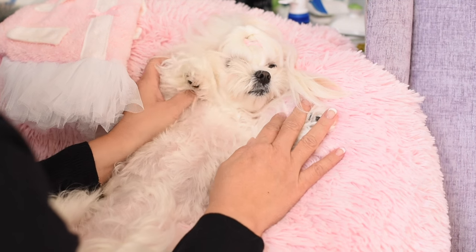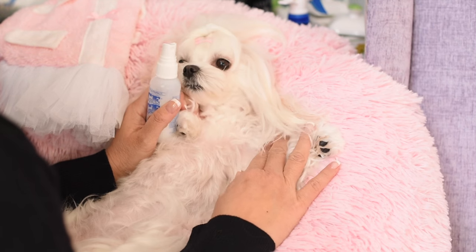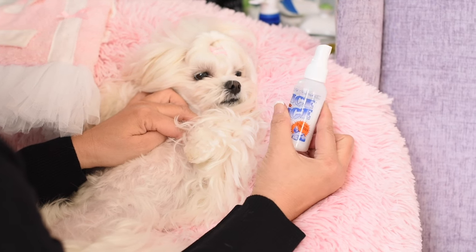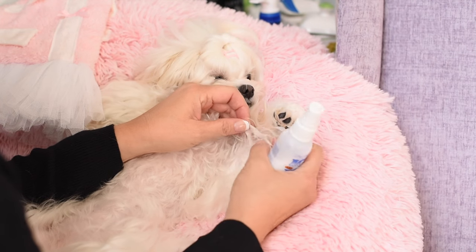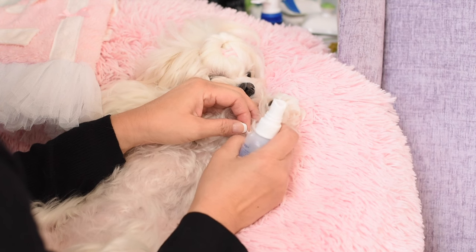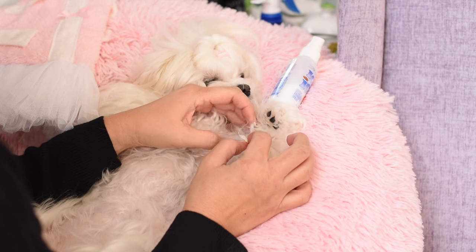When you get mats here in the armpit, one of the things you can do is — you can, if you want to release the mats — you can spray a little Ice on Ice. It's a detangler from Chris Christensen. You can buy it on Amazon. These little bottles come if you buy it directly from Chris Christensen. And when you spray the mat, it's already kind of loose, but what you would do is spray the mat and it can help loosen it. The best brush for a mat, in my opinion, is your fingers. What I would do is just pull the mat apart with my fingers after I spray it, as gently as possible.